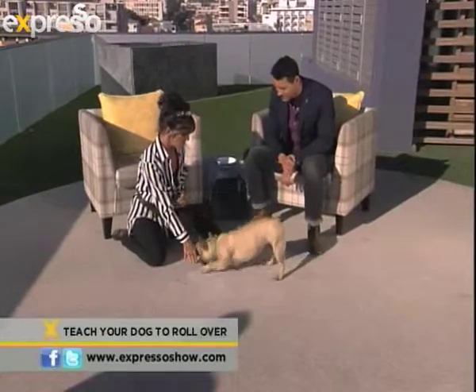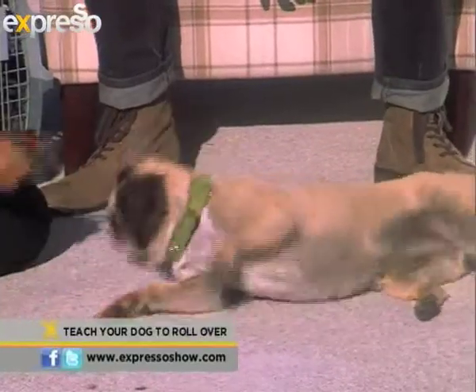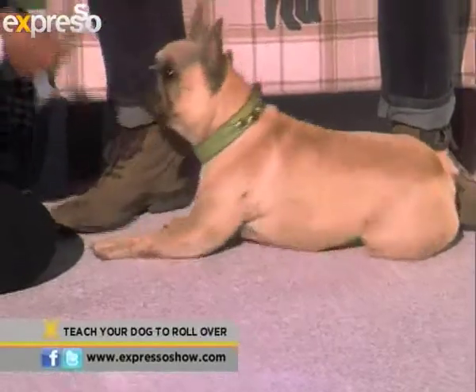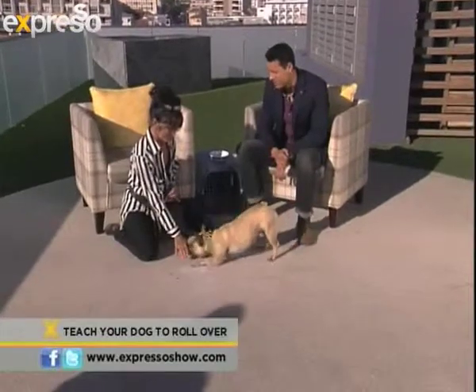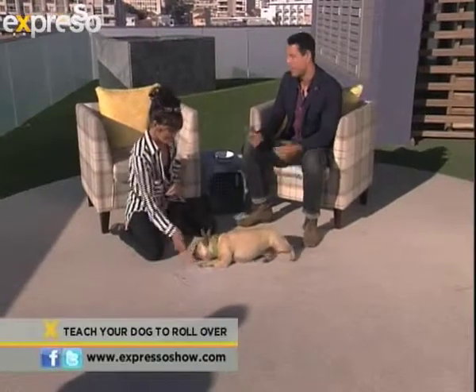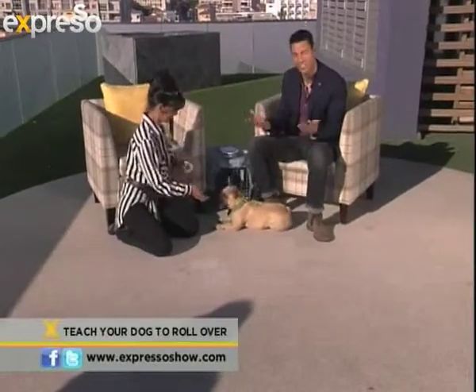The next stage is to do it without the treat in your hand, so the treat becomes a reward rather than a lure. Roll. Such a clever dog! And eventually, after doing this for a while, you will just be able to say the command and they will do it — just like that.